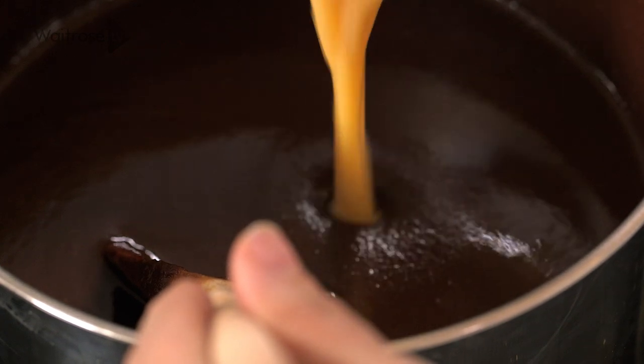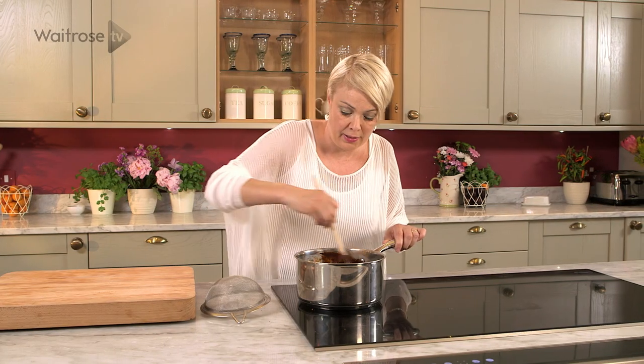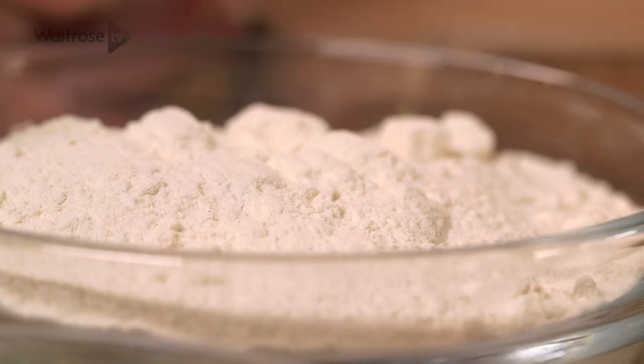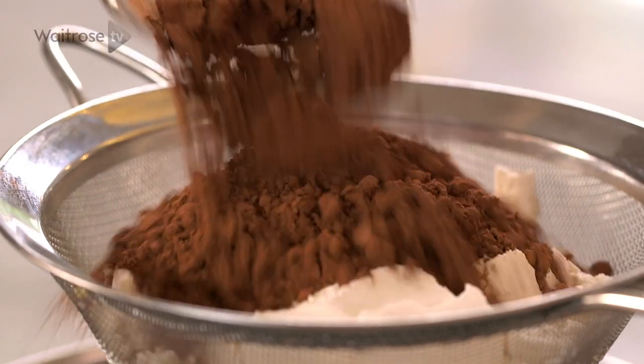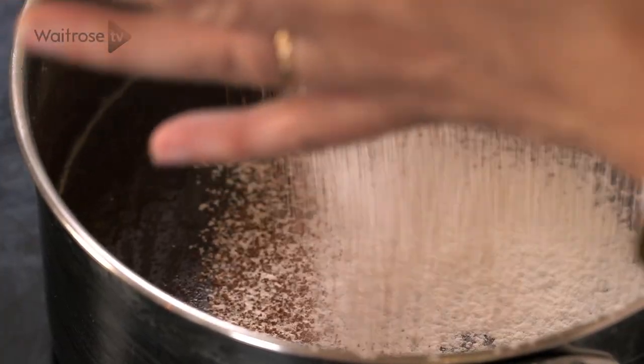I'm just going to gradually stir in some beaten eggs. Now that's really nicely mixed in so I'm just going to sift over some flour and some cocoa. Then just lift up the sieve and gently tap it in and we're just going to incorporate some air into our brownies so that they're nice and light.